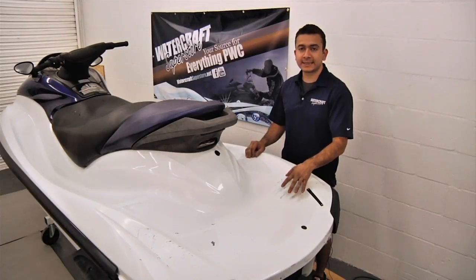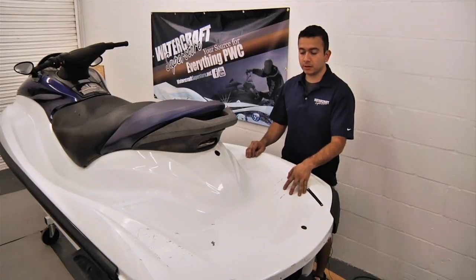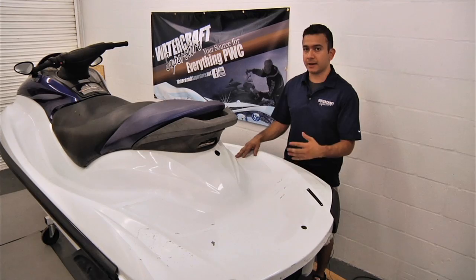Our ski is now completely cleaned and prepped to lay down all of our traction mats. We're going to first lay them all out and make sure they're in the proper place and proper orientation, then get them out of the packaging.